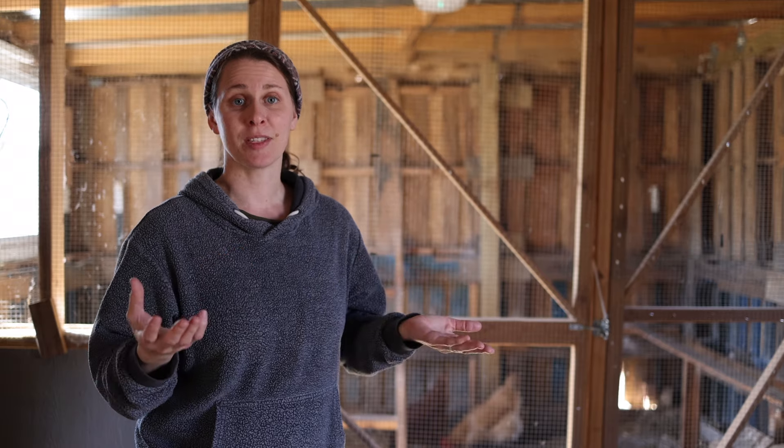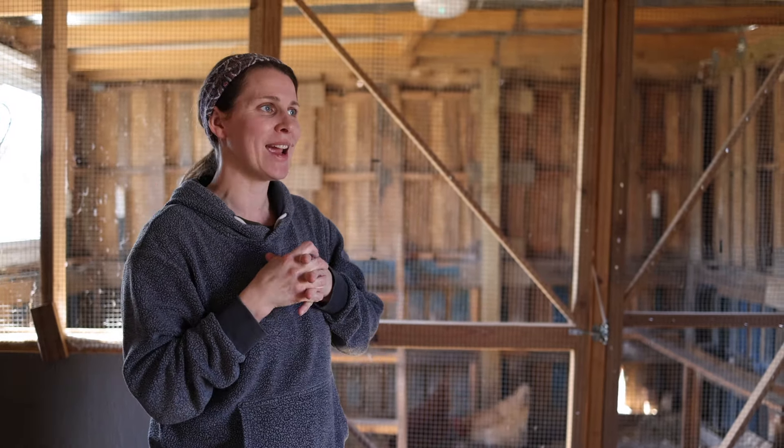So we knew we wanted to build something stationary with a coop and a run with some protective netting. At the same time, we were about to get goats, so we thought, let's put the two together — build a barn with a goat barn on one side and a chicken coop on the other side to save space and money. And for the most part, it is working, though there are some pros and cons to doing it this way.